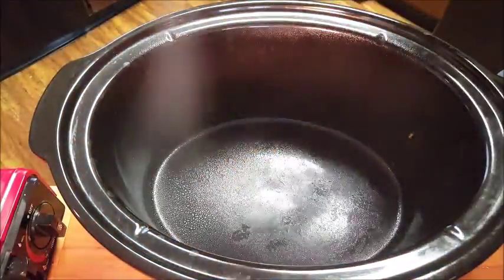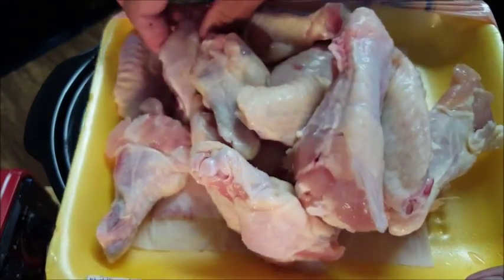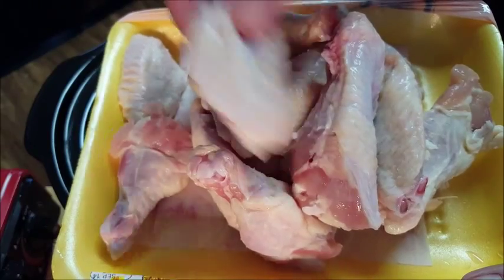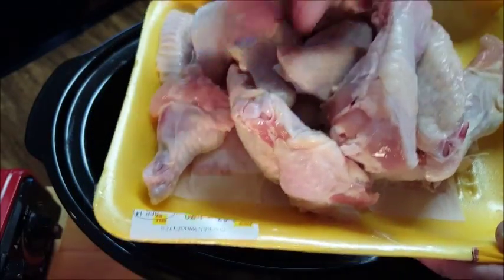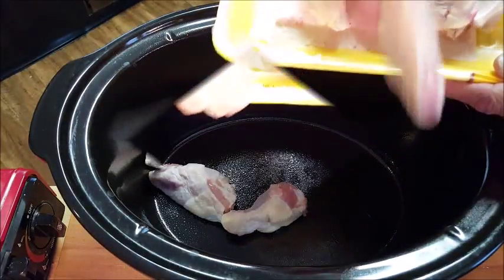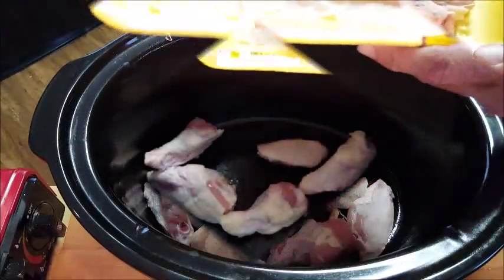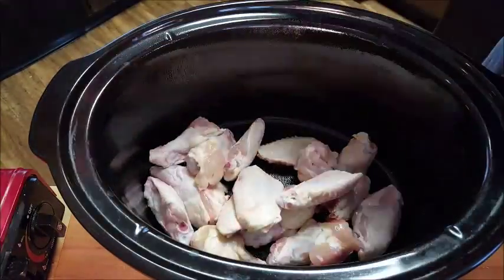For our crock pot, give it a spray of vegetable spray. I'm going to be using chicken wings — actually drumettes and flats. If you buy the full-sized chicken wing, you don't want to cook the point, just cut that point off, and put your drumettes and flats in your crock pot and arrange them a little bit.